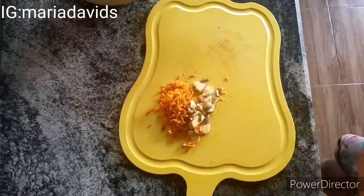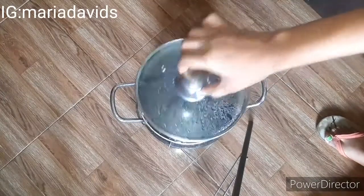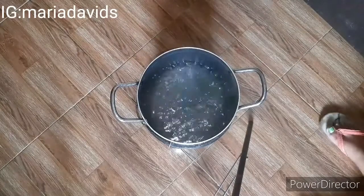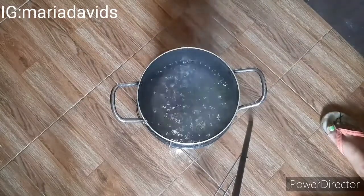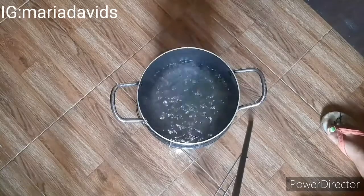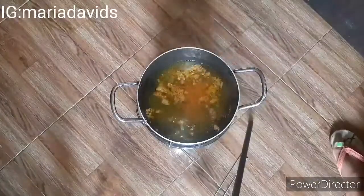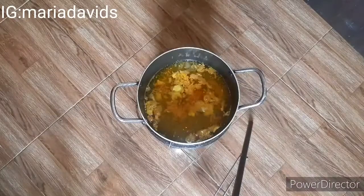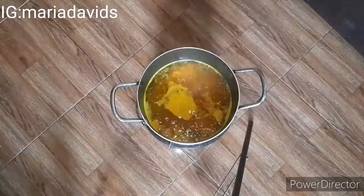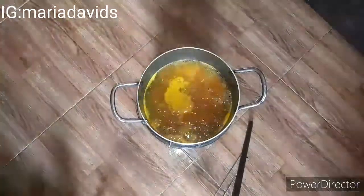Anyway, let's get back to the video. Our water has boiled. Make sure whatever you're using to cook — your gas or fire source — is on the lowest setting, very low or medium-low. After that we're going to be adding the turmeric and the ginger into the boiling water.